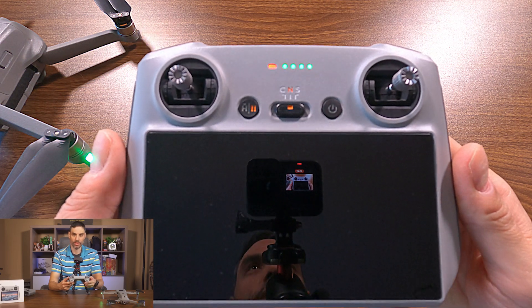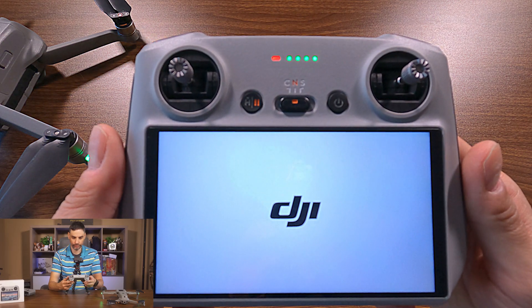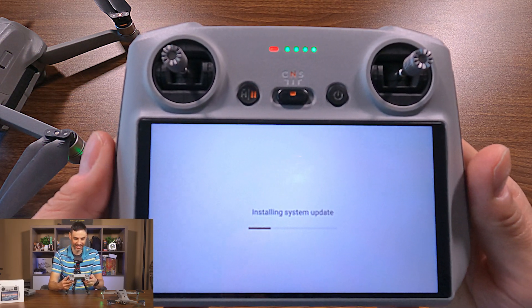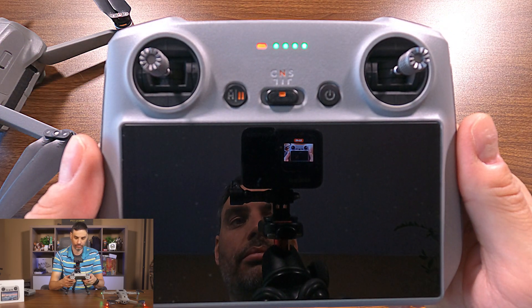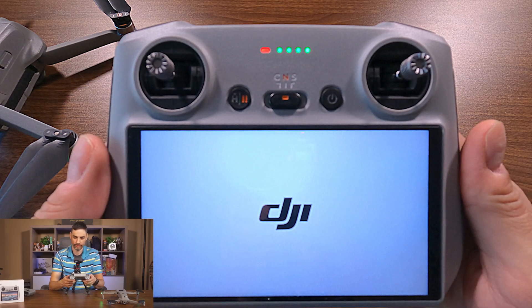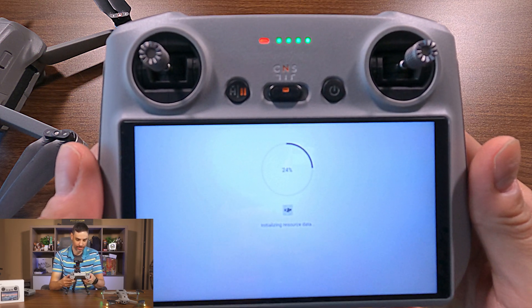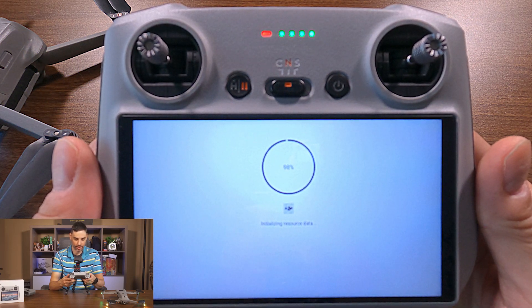It's booting. I think we're getting there. It's booting again — something's happening. We'll see if the Air 2S is in the list. It's updating the resource data.